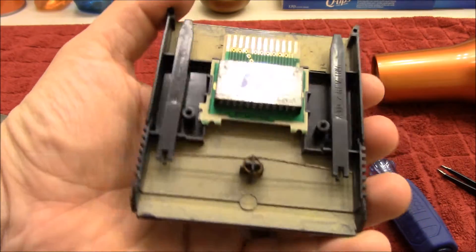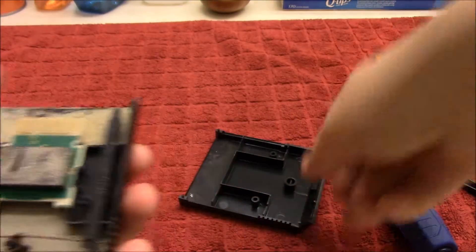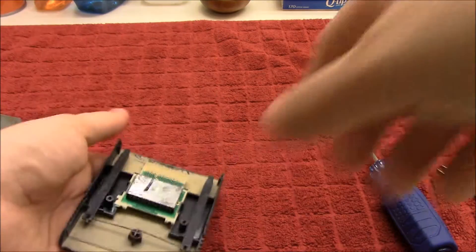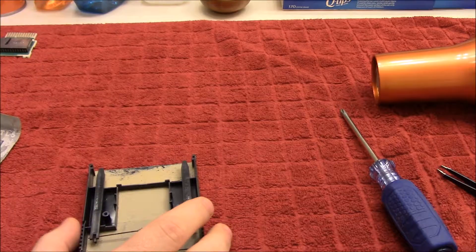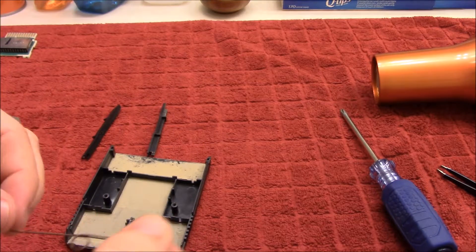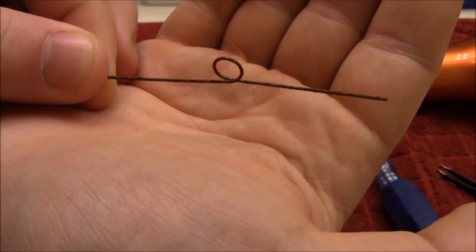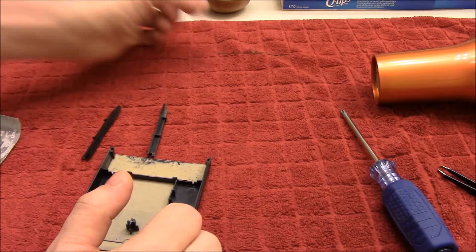Wow, that is terrible — that is absolutely insane. This side doesn't look that bad, all things considered, but wow. Well, that goes in the water. Let's take this apart gently. Just look at that spring — that is just full of rust. That is going to be fun. I'll put that over here; I don't want to make the rust worse than what it is.